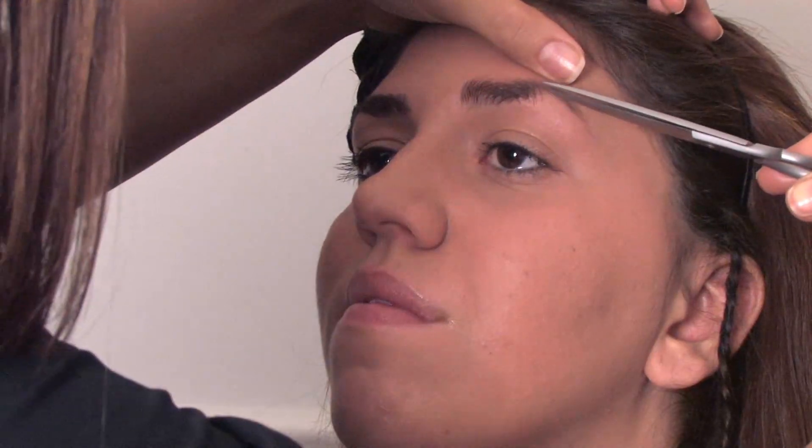Hi, my name is Chantelle Turide. I'm a professional makeup artist and today we're going to show you how to trim and shape your eyebrows.